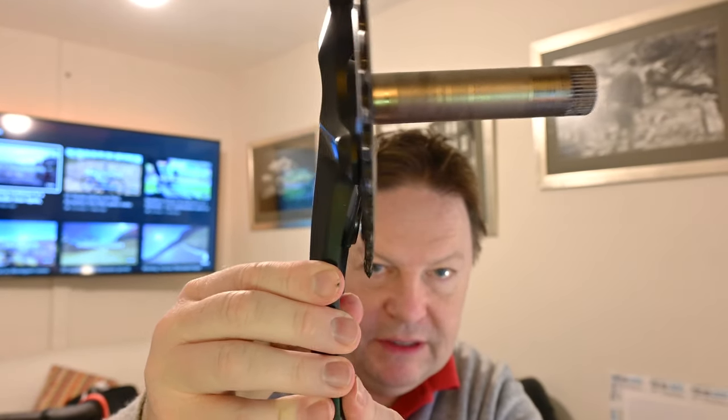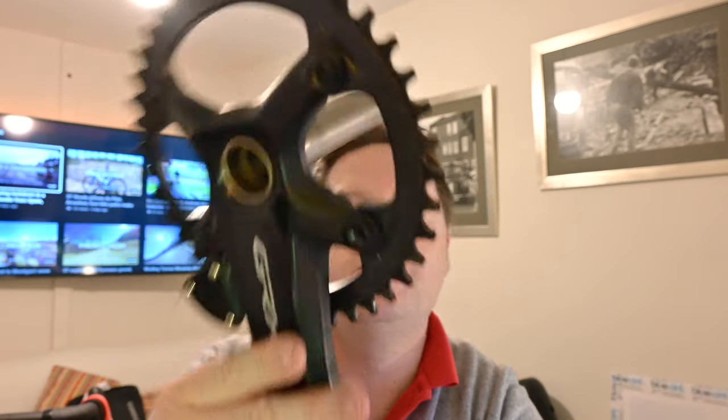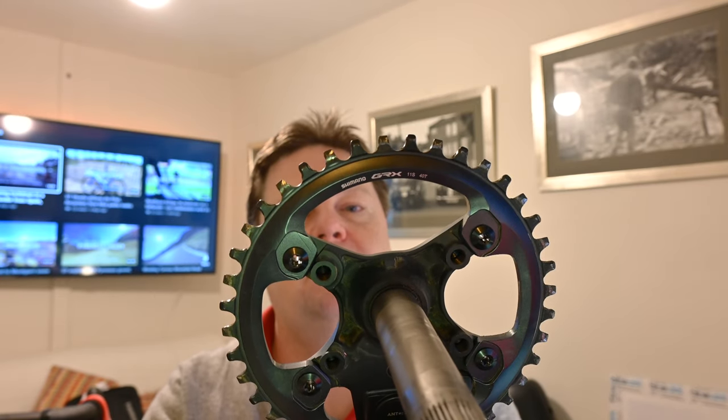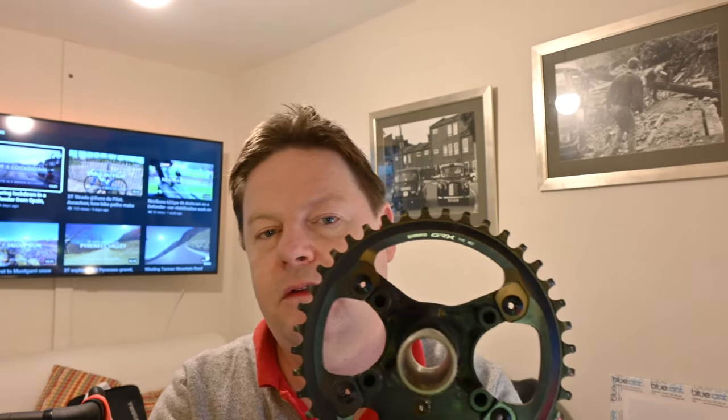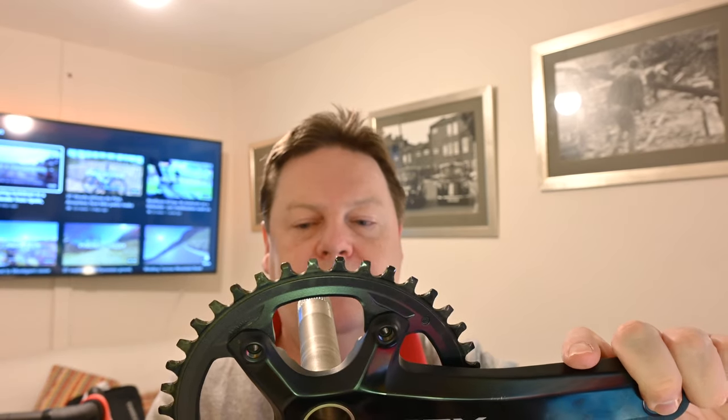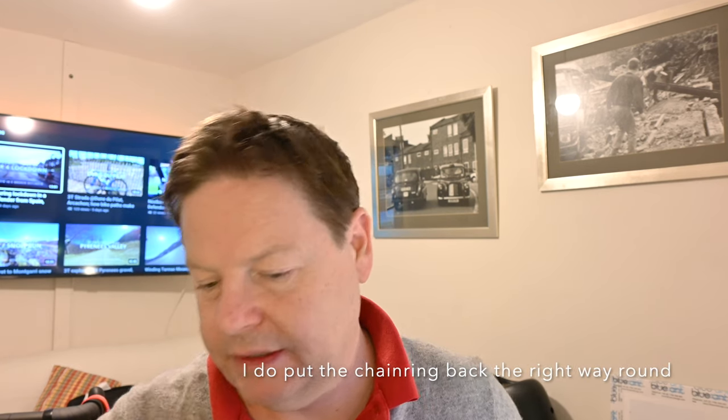So yeah, that's pretty permanent. And it doesn't say 4iiii on it - I thought it would be more flashy. But there's a little bit of a recess on the back. And the chainring is on the wrong way around, which is interesting. Got the Shimano GRX there - that's the front of the crank. But they may be purely symmetric anyway. Minor things.